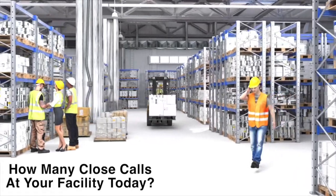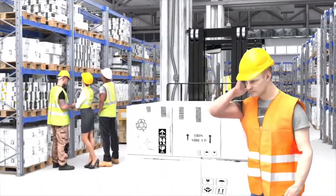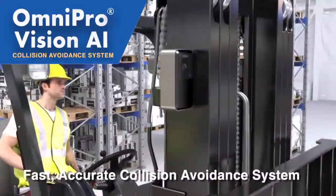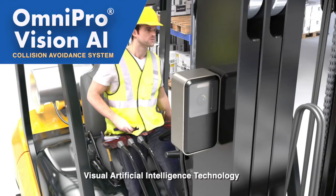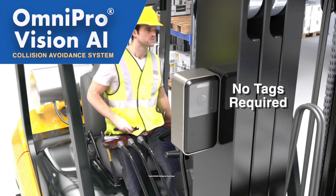When a one-second error can mean the difference between a near-miss and a lost time incident, you need the most advanced, accurate collision avoidance system working for your team. The Omnipro Vision AI collision avoidance system uses Matrix's exclusive visual artificial intelligence technology to detect people or key objects in a forklift's path of travel.